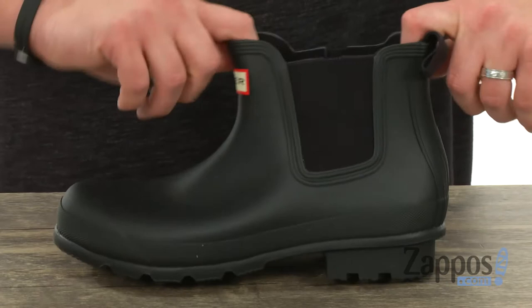Getting them on and off can be super quick and easy thanks to those stretchy panels you have on each side. So you slide your foot in and you are locked in, ready to go.